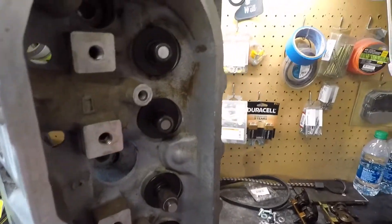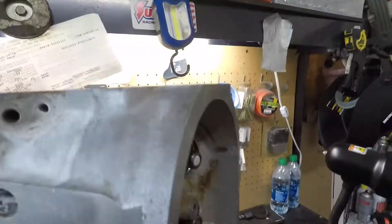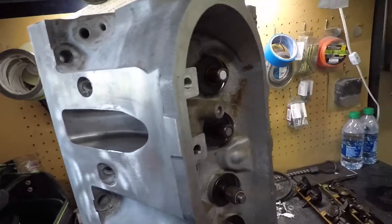And then you'll want to take your hammer and just tap-tap-tap and get that baby on there. Once it's seated, you'll hear a thunk — you'll know it's flat with the surface. So we'll go ahead and grab our other seals.